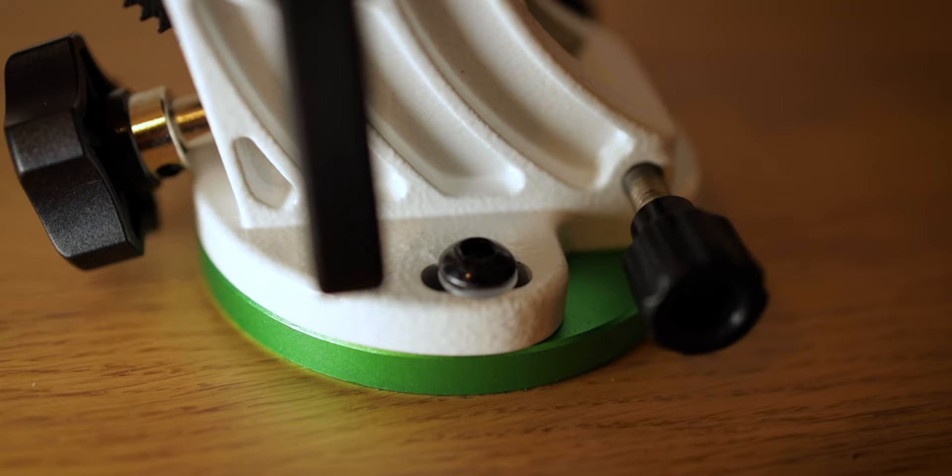Usually the first thing after mounting the tracker on the tripod would be to level it, but actually I would recommend first making sure you are roughly pointed at the correct azimuth. If your azimuth is way off, even if you level the tracker you wouldn't be able to fine-tune it, because the precision screws only have so much play — you cannot make a full or half rotation once the tripod is firmly set on the ground.